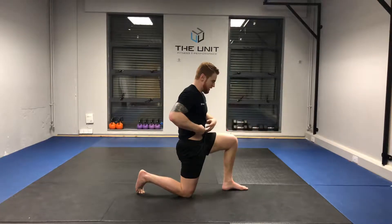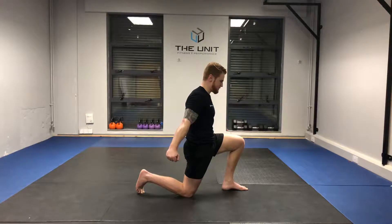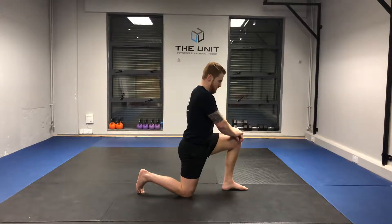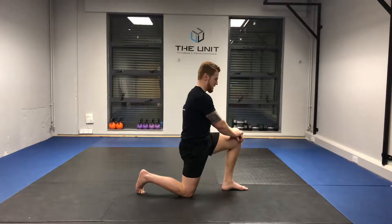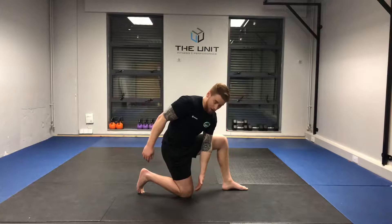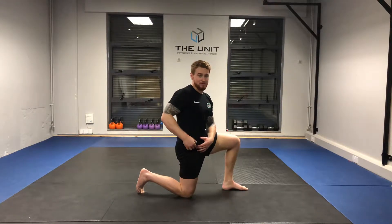Tilt — and then we can go further. When you get this correct, a crazy stretch can come from the very, very lower quad right up into the hip flexor.